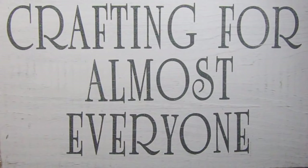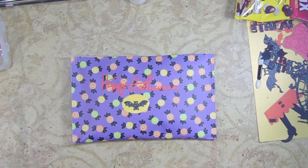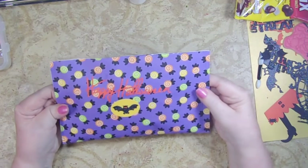It's Sandy Parker and welcome to Crafting for Almost Everyone. I'm starting to get ready for Halloween because I love Halloween and Rich loves Halloween. We only get 10 to 12 trick-or-treaters every year but we like to make the event special for them. This year I saw something on a channel called Live Love Scrap that I thought was ingenious, so here's what I found — it's a chip bag.